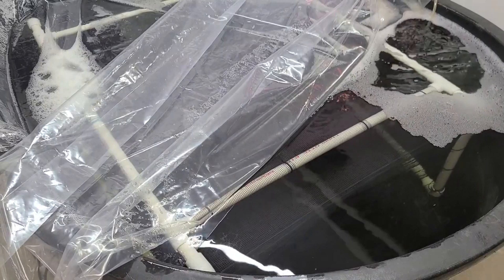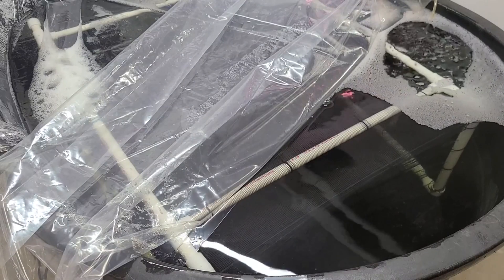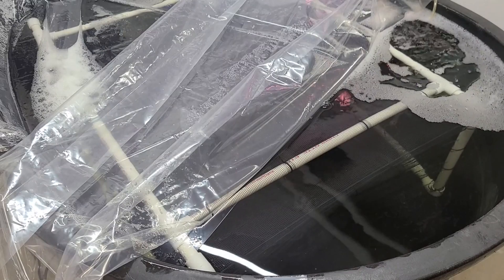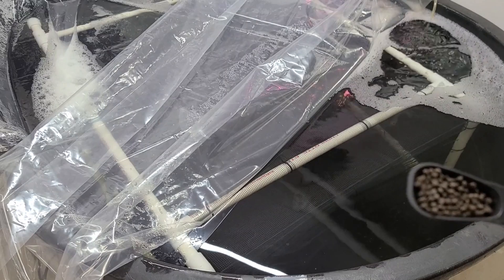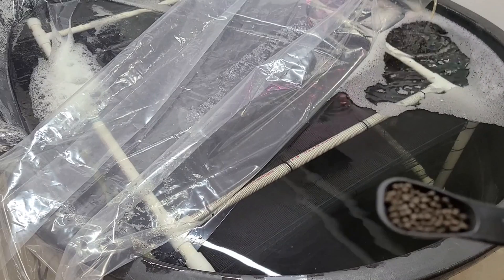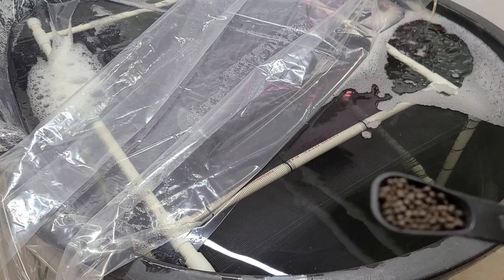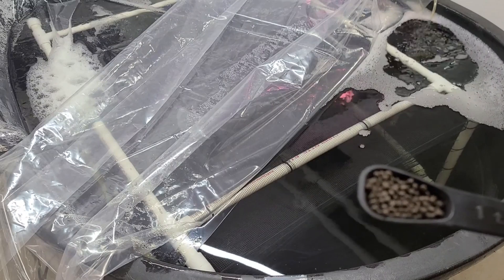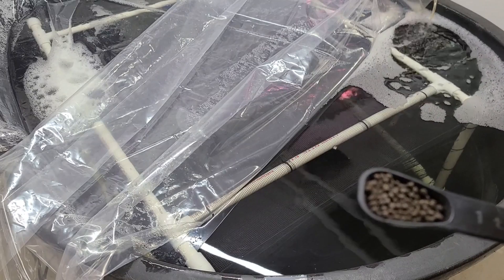I've got the covers open. I just want to show you how much I'm feeding my prawns. I'm using one teaspoon right here, and I'm feeding about that much — one teaspoon of sinking pellets twice a day. I feed them this much in the morning and then the same amount in the evening.